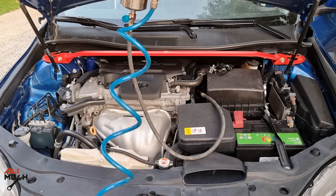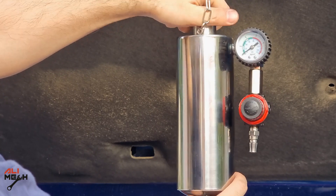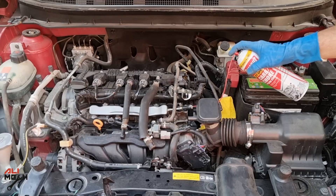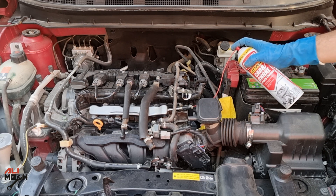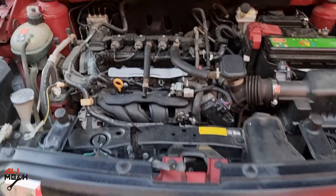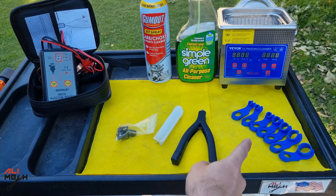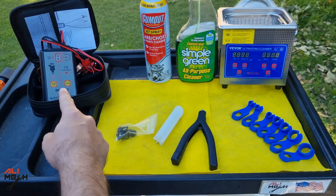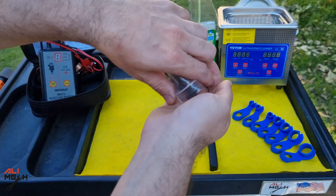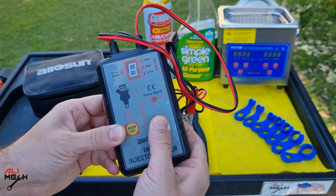I previously cleaned my Toyota Camry's fuel injectors without removing using an OTC C100 kit canister — with that you fill the canister with cleaner and use shop air to pressurize the system. But with a carb cleaner can, it's already a cleaner and pressurized, so it's the same procedure but on a budget. That was how to clean fuel injectors without removing using a can of carb cleaner. I'll put all the tools I used in the video description box below. Hope you guys found the video useful and learned something new — like and subscribe if you haven't already, and I'll see you in the next one. Bye for now.